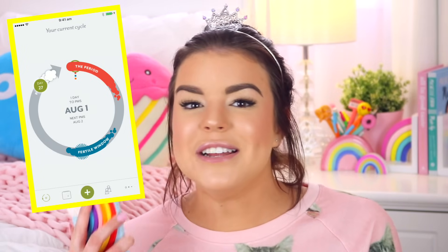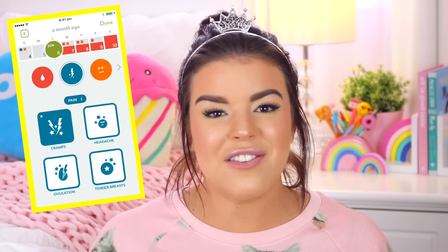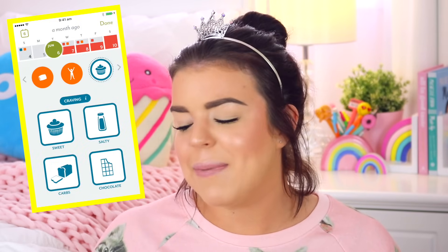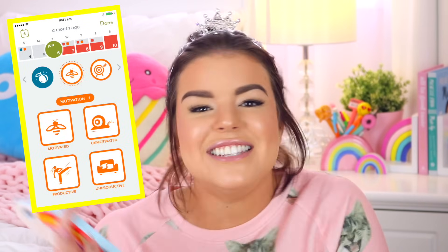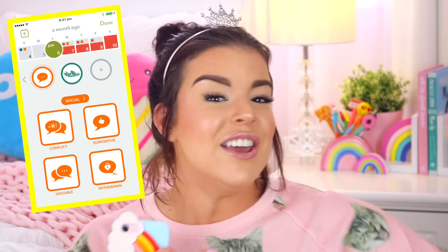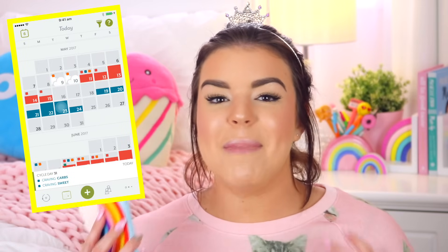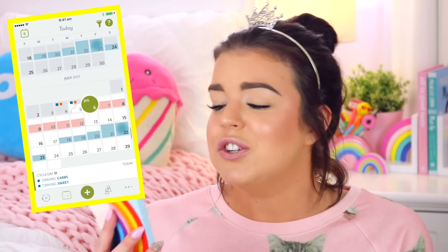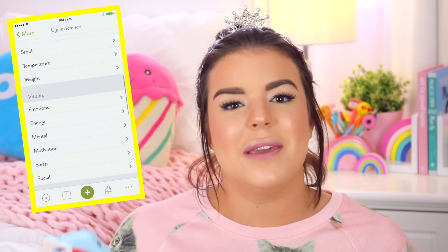I love that you can keep so much information in this app about what is going on with your body and it is so easy to keep track of everything. Just click the today button and you can see a bunch of different information you can add about how you're feeling and what is going on with you today. This app will take that data and assess it and tell you how you're going to be feeling on certain days. If you click on cycle signs it will take you to a list of different feelings and emotions related to your period.